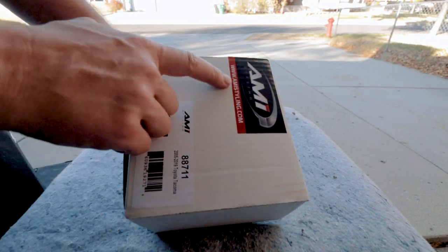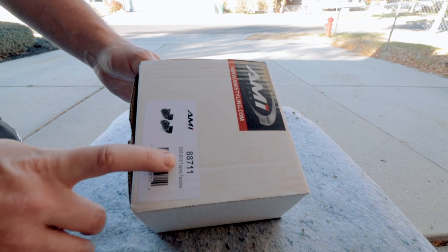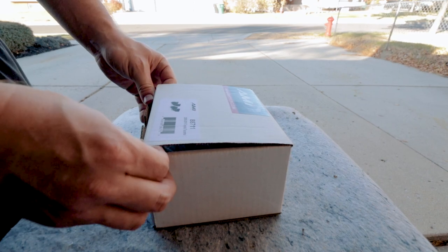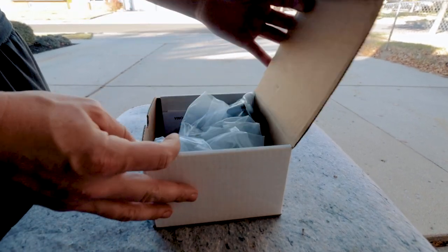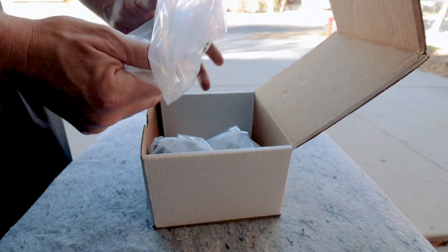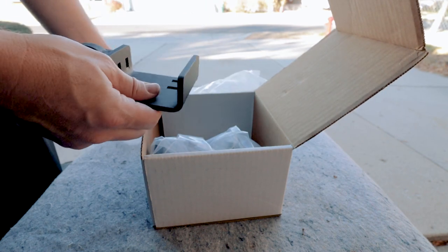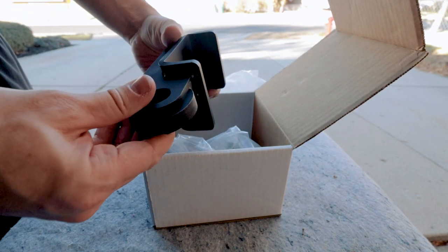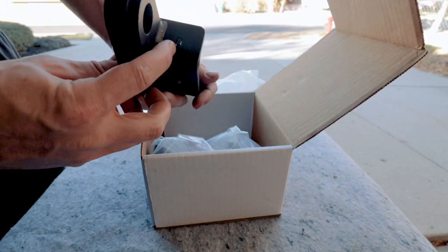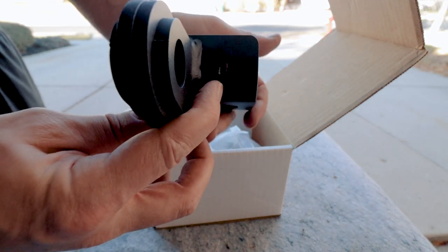We'll start with the demon bracket from AMI. It says 2005 to 2019 Toyota Tacoma. I believe these will still run on the 2020, but hey, we're gonna find out. So we open the package — both brackets are wrapped in plastic. As we take them out of the plastic, you've got a nice looking bracket, and this one is marked with a D.